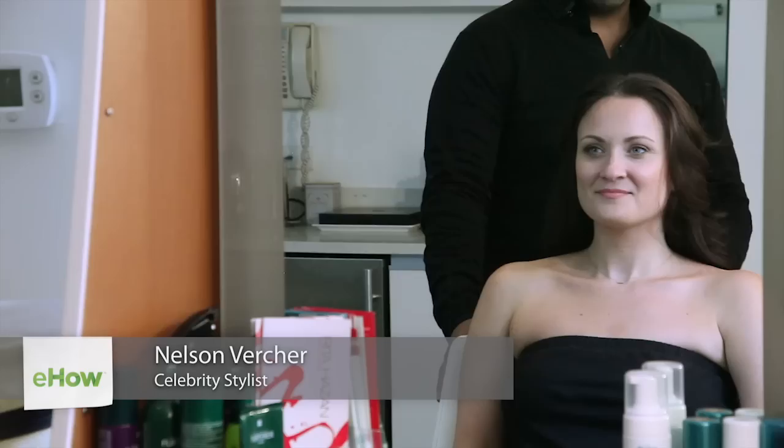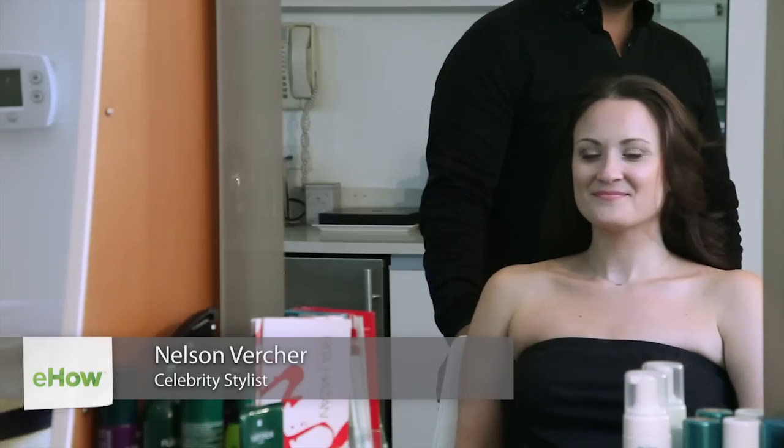Hi, I'm Nelson Verche. I'm here at the Rita Hazan salon with my beautiful model, Alicia. And today I'm going to demonstrate hairstyles for a sun hat.